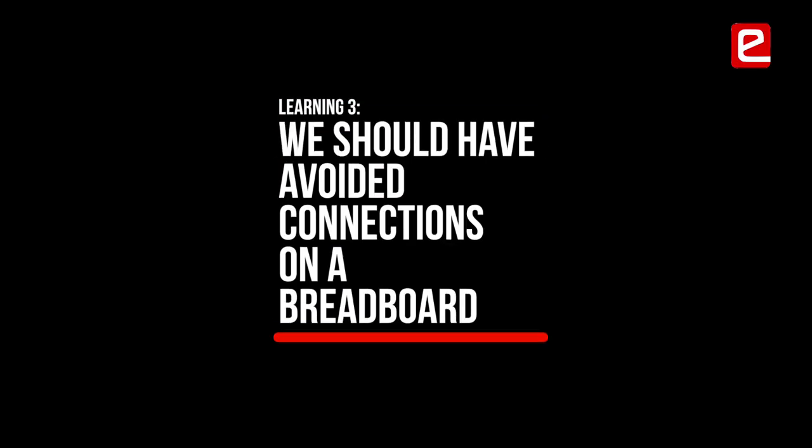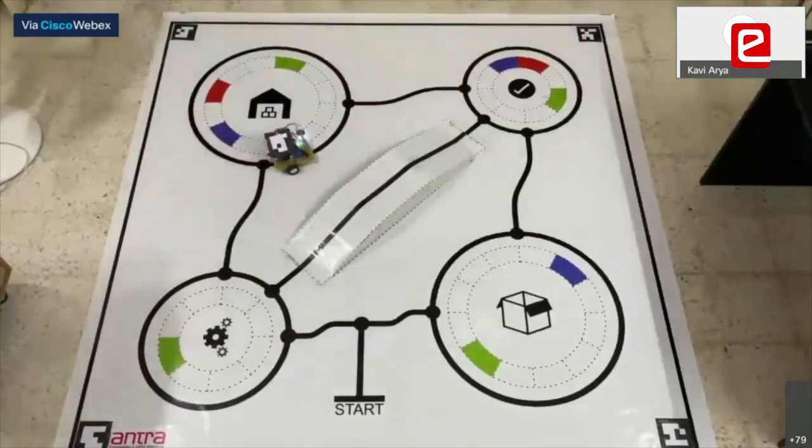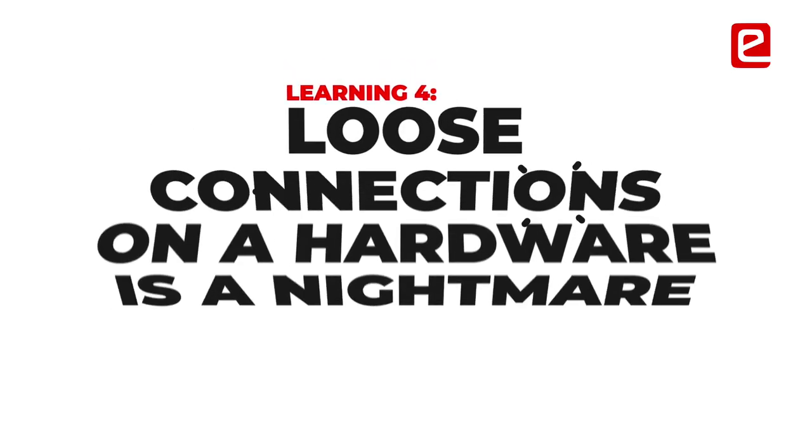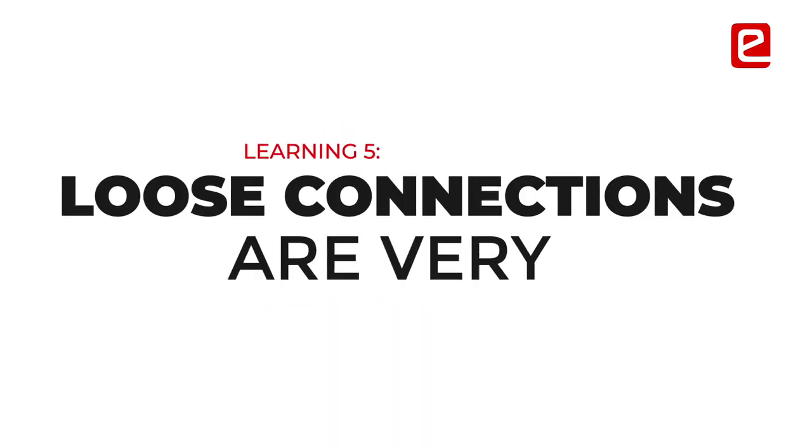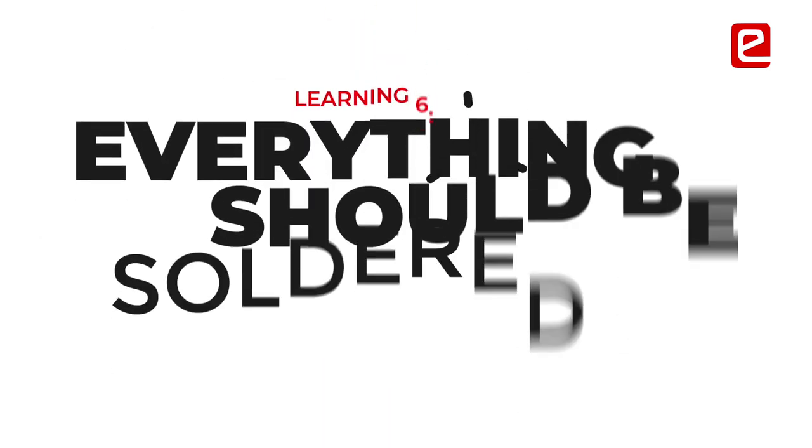We first used breadboards to make all the connections, which is something we should have avoided from the beginning. We faced a lot of loose connections, and in hardware, loose connections just spoil everything — they are very hard to debug. Everything must be soldered.